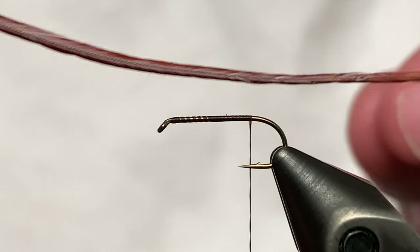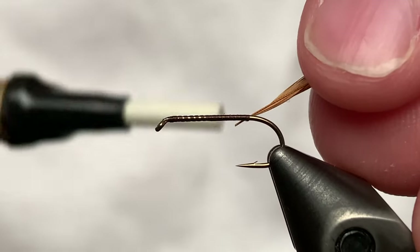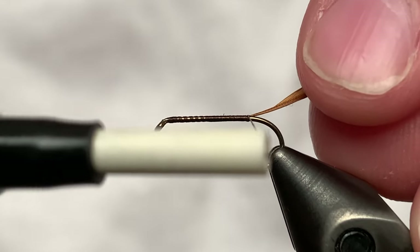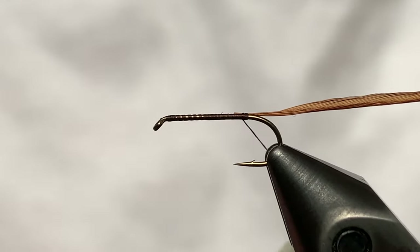Now we're going to take our hackle feather. This is a rooster saddle hackle size 18 dyed brown. Just tie that in right there at the bend. I like to do two good wraps — we're going to secure it down later.